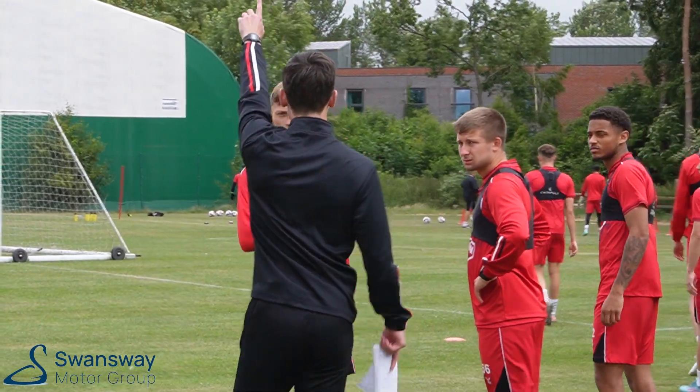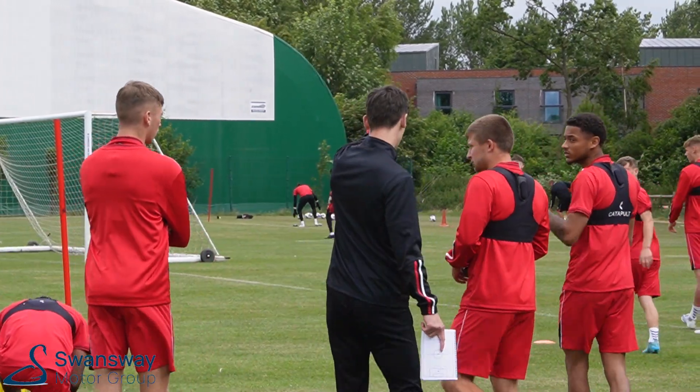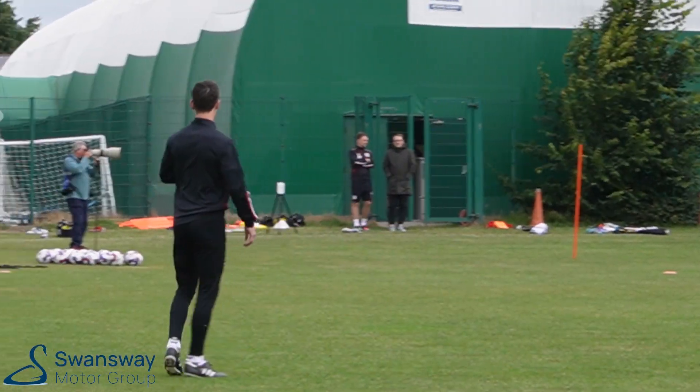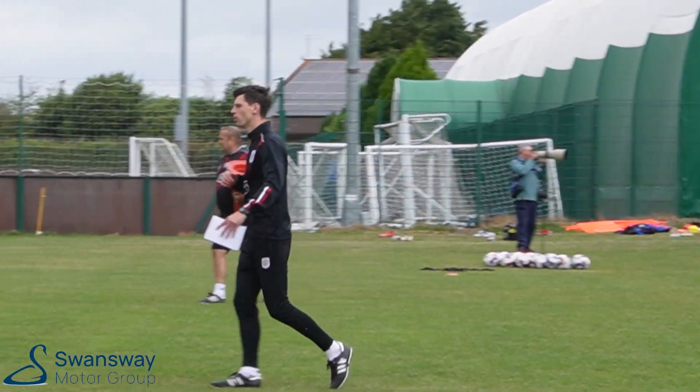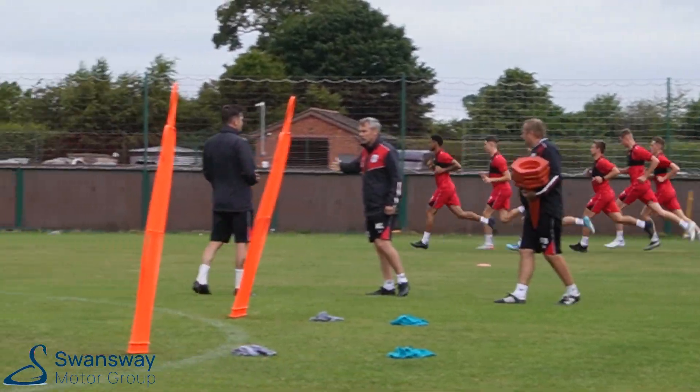Top group over there, 11. So you should finish there, on that yellow pole. Three, two, one. Let's go. Come on, fellas. Two minutes. Push the pace, boys. Everyone's got the targets.